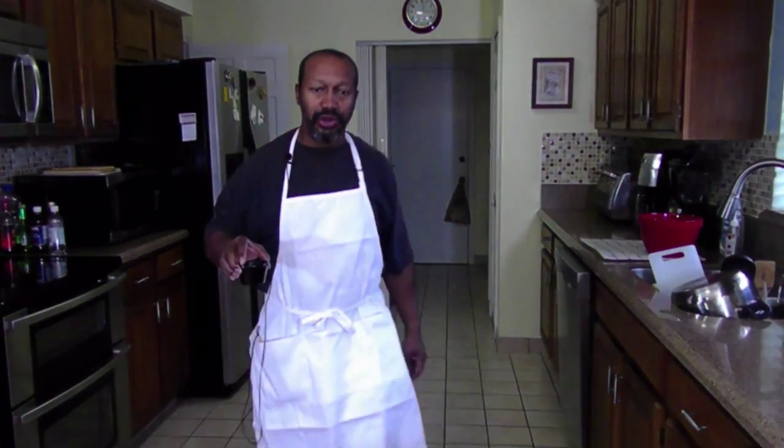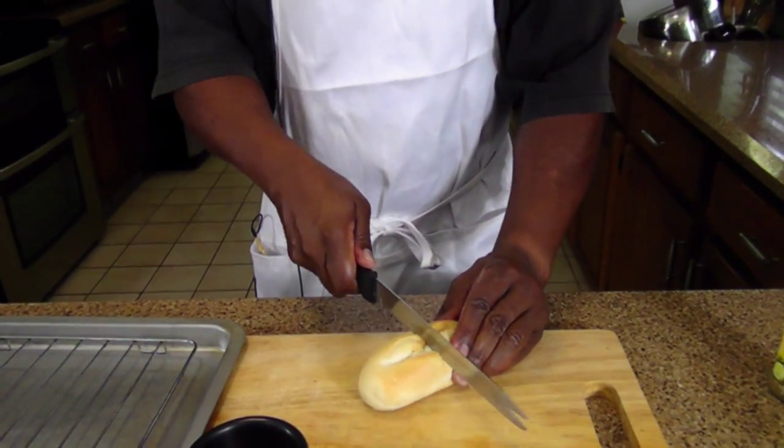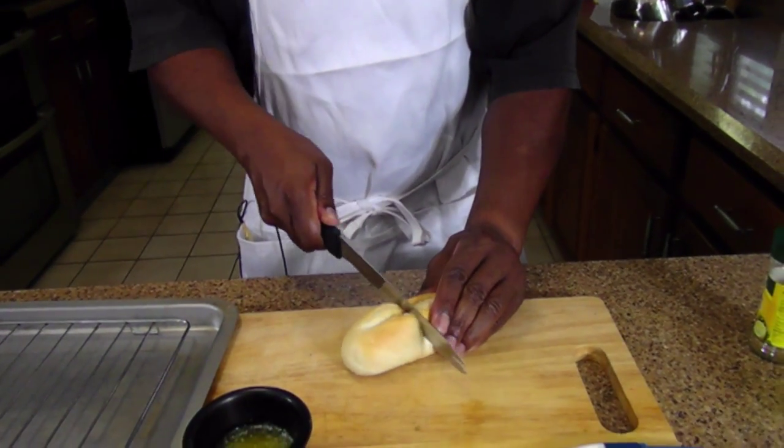What we're going to do is some garlic bread, or a variation of. I'm going to call these garlic bites because I've got this little loaf.